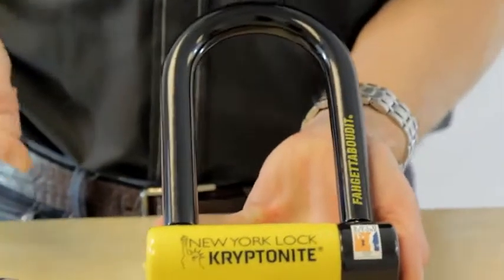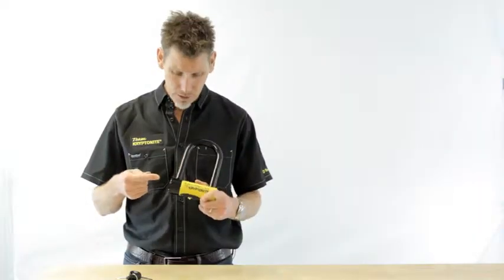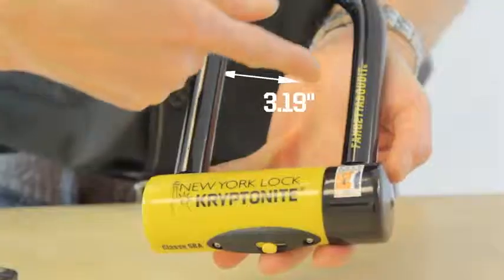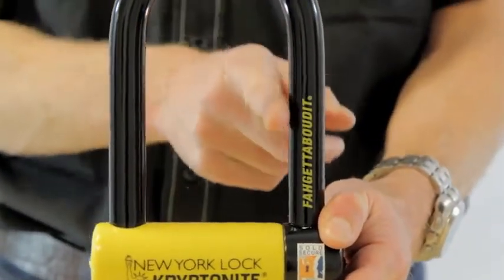The Forget About It comes with 18mm triple heat treated steel, an oversized hardened steel crossbar, and interior locking dimensions of 3 1/4 by 6 inches, which means thieves will have a hard time getting any kind of tool inside that U-lock.